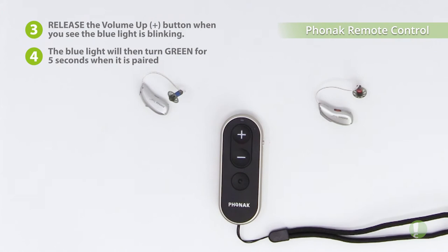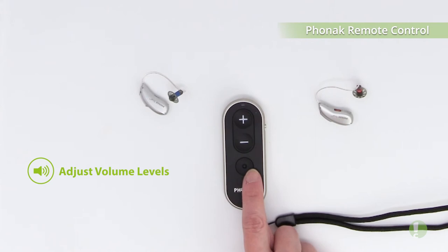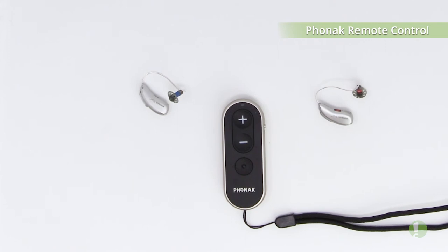You can now use this remote control to either raise or lower the volume on your Marvel hearing aids, and with this button here you can also change the program setting that you might have your hearing aids in — that program setting would be set up by your hearing care professional.